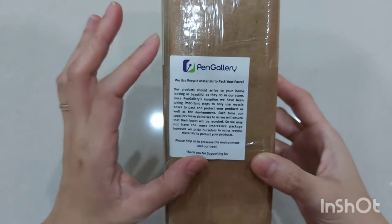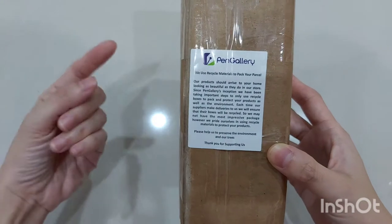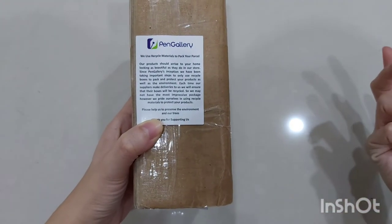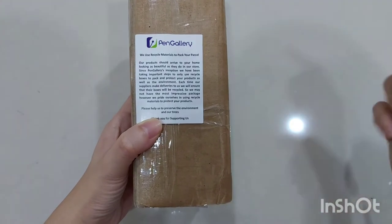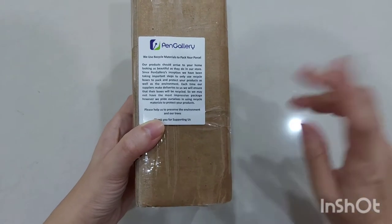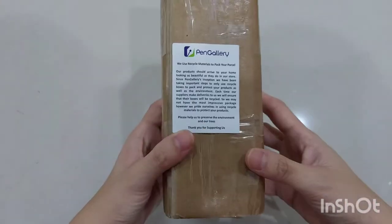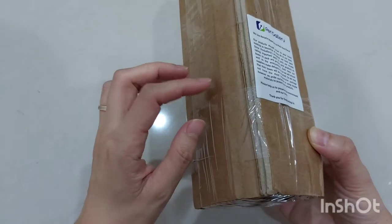I have to say — so you'll know it's not just one pen from Pen Gallery! Before I open this, I want to say I really love buying from Pen Gallery, not only because their service is good. I ordered this the day before, around 10 or almost 11 at night, and I got it today — so it was just one day delivery time.